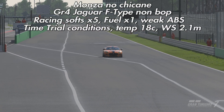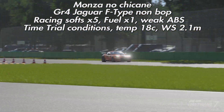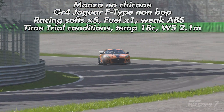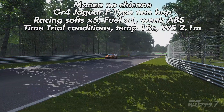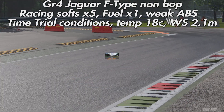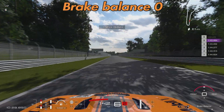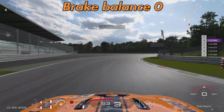So I've done a quick test and the conditions are on screen. We're at Monza no-chicane — a couple of big braking zones but not too many corners, allowing consistent lap times. We're in the non-BOP'd Group 4 Jaguar F-Type on racing soft tyres with tyre wear at times five and fuel at times one. We're running weak ABS as always, in time trial conditions at 18 degrees and 2.1 m/s wind heading almost exactly north. We'll run neutral brake balance (zero), all the way to the front (minus five), and all the way to the rear (plus five).